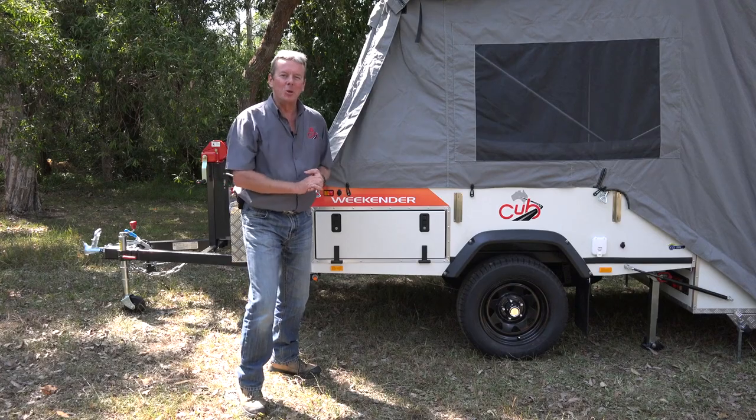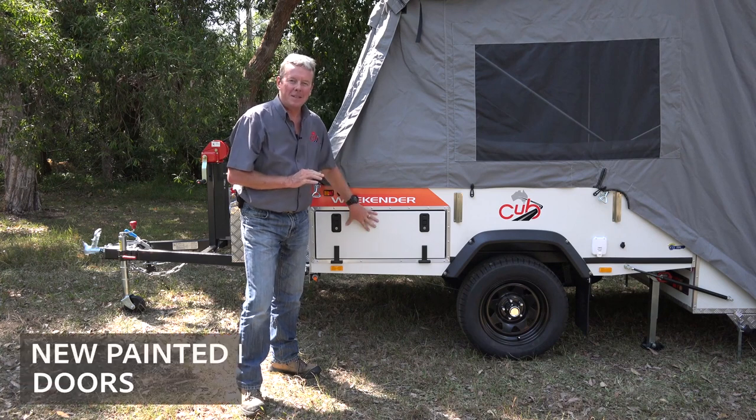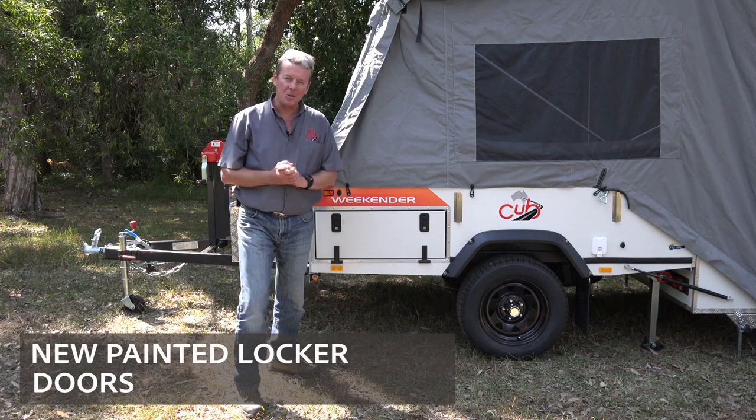One of the first things you're going to notice about the 2019 Weekender is the painted locker doors. Now behind this one is where you'll find the kitchen and the pantry.